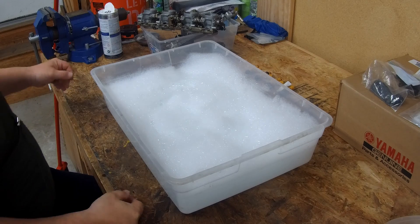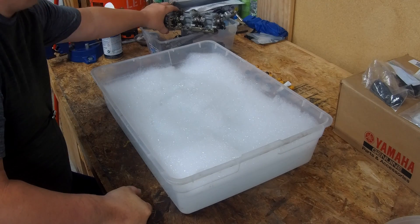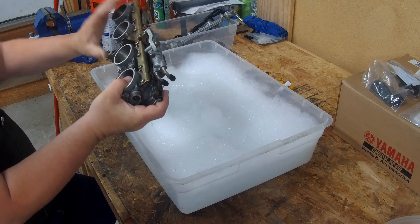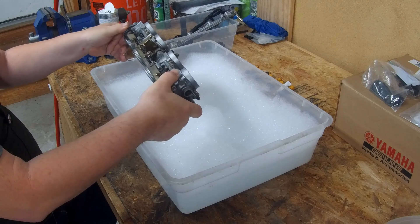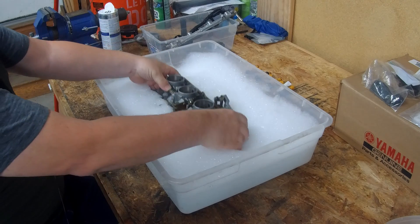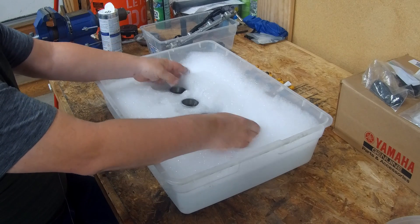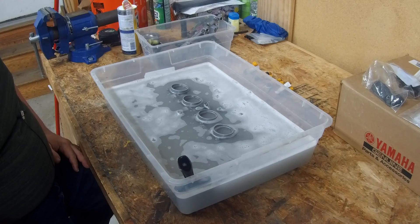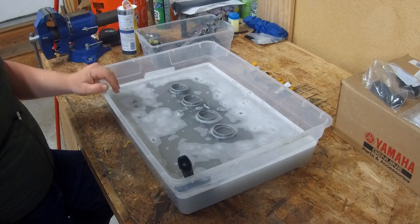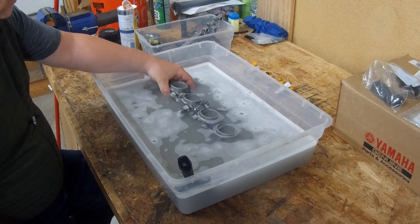I have the soap ready and I'm ready to put the throttle body into the water. We're just going to set it in so that it fully covers. It's been about three hours — let's see how it looks.